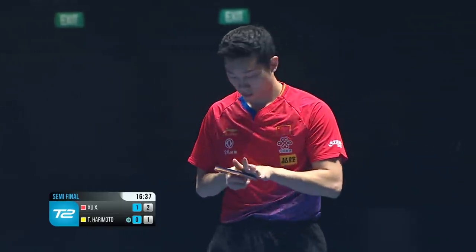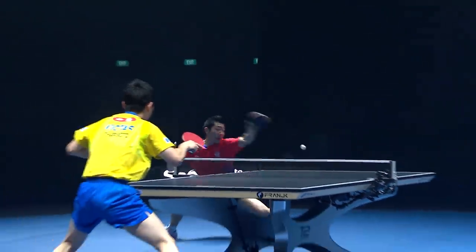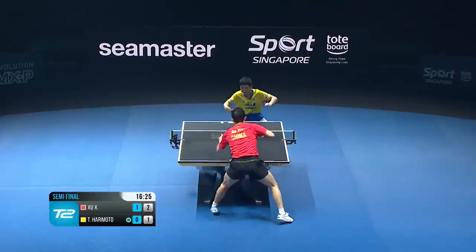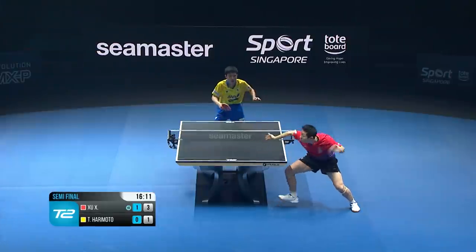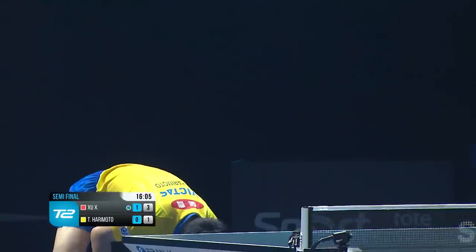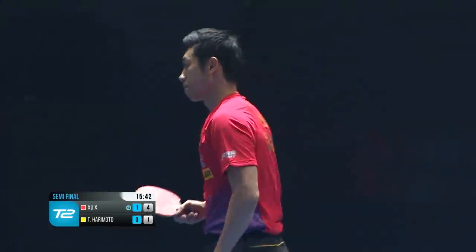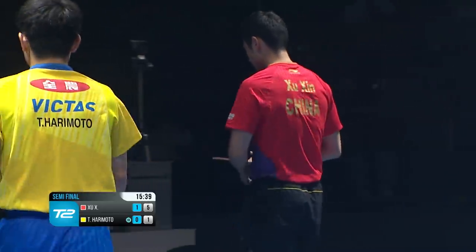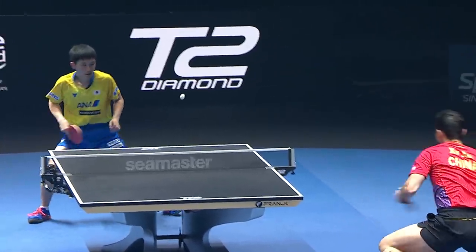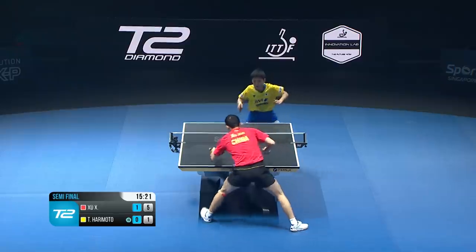Wow, he makes it look so easy — he challenges the laws of physics, doesn't he? Just look at the angles there, and it's going wider as well. So extravagant a shot, brilliant — and that's out. Another brilliant one. Absolutely brilliant, electrifying — the footwork there. He just served one right; he exposed the table so well in his disguise. You can see Harimoto.